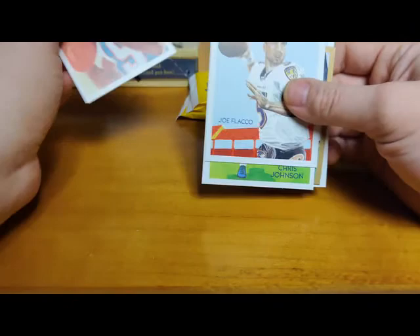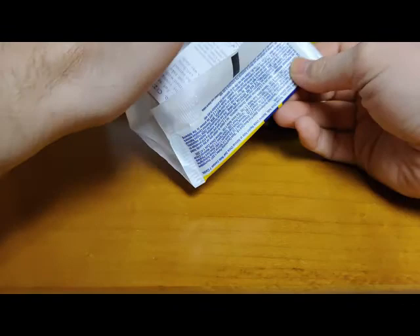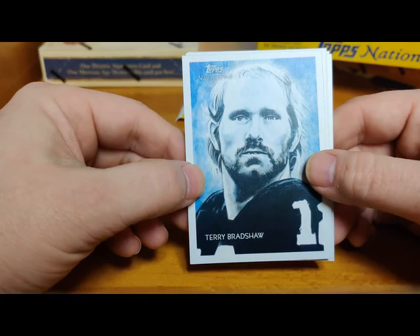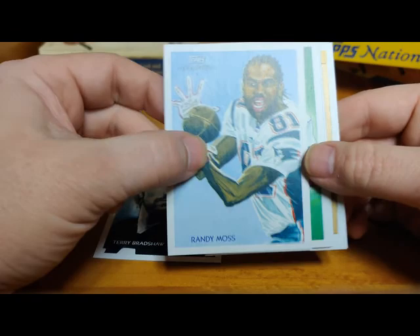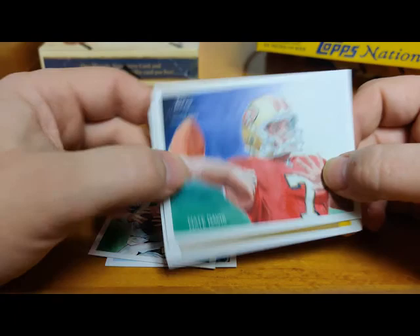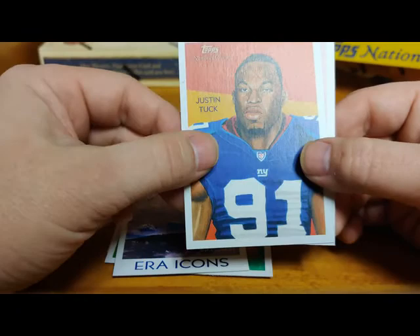I think they should have gotten some better artists to do these pictures. There's Terry Bradshaw - that's an interesting Terry Bradshaw, look at that. Randy Moss - looks like he's wearing lipstick and his head's leaving his body. Troy Aikman - not a bad Aikman. Nate Davis rookie. Donovan McNabb mini gold. Error icons - Caroline Mickelson. Justin Tuck, and Mike Wallace rookie for Pittsburgh - he went on to Miami and I think Minnesota.